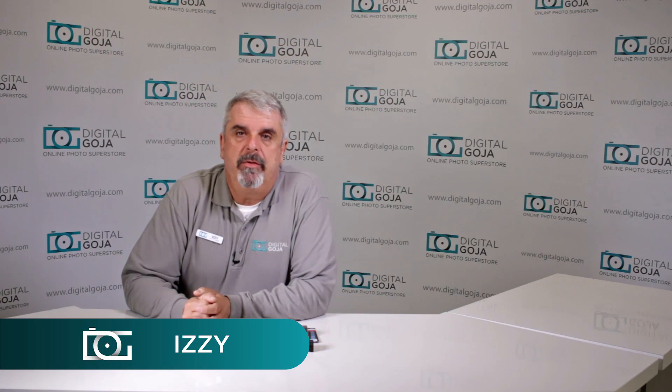Hello again, Izzy from Digital Goja Showrooms. Today we're going to take a look at what the difference is in voltage and milliamps between batteries. I've noticed some questions on our YouTube channel and also on our customer service and some Amazon and eBay questions on: does the voltage or the milliamp harm or change the way my camera works?